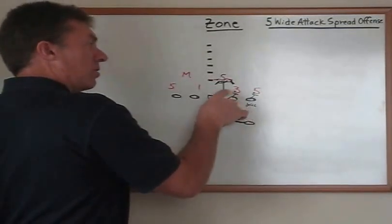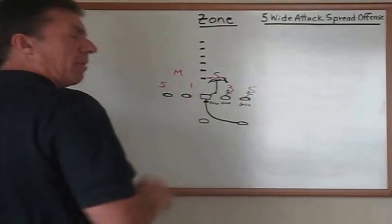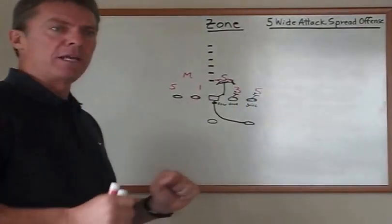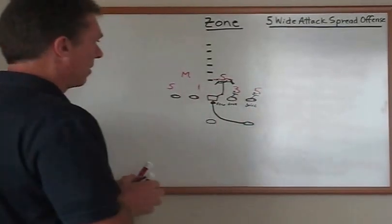If the three technique was slanting inside, then our guard would know that probably means the same linebacker is coming over the top. So he would just engage him, look for the same linebacker, and come off on the same linebacker.